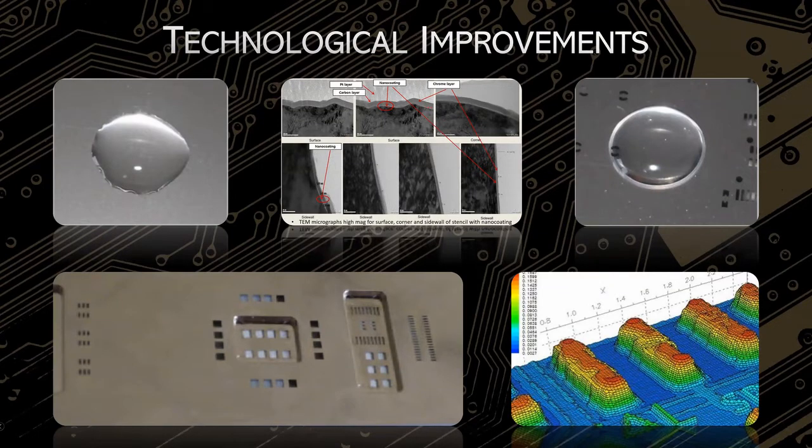Another topic is that you have to clean stencils periodically because the paste is going to clog those apertures more and more. The drier the paste gets, the less likely it's going to release perfectly. That's just another added labor and time cost to a design — if you have a hundred boards going through and you're washing a stencil every two to three boards, it's just extremely time intensive.